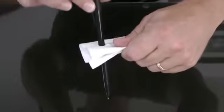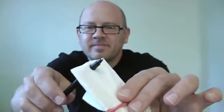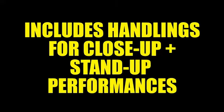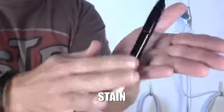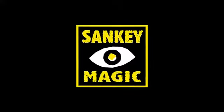And for all of you who own a pen through anything gimmick, I'm going to show you a stand-up handling that's a true reputation maker. And as a special bonus, I'm going to teach you the secrets to Stain, one of my most visual effects with a magic marker.